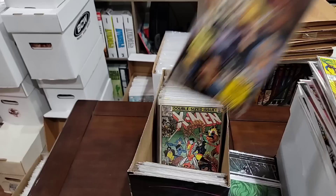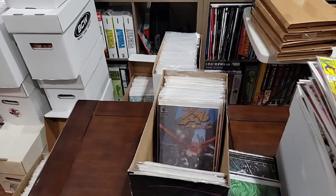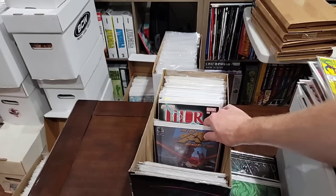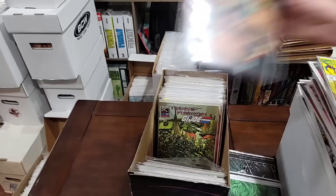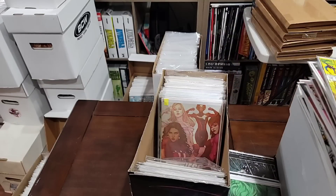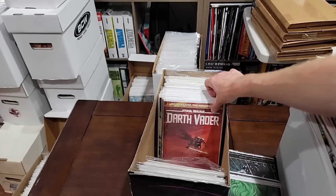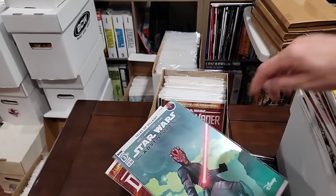Darkhold number two. If this is a number one, which it is, I'll pull them. I like this — 166. I believe that's the first Lockheed. My phone is going crazy here. We'll pull another one of these. I'll have to look this up — that's a number one, we'll pull it. Fearless one — I'll pull the Fearless one. Nice Vader key — I forgot what this is, but it's a key issue. Star Wars Adventures number three — nice cover, I'll have to look it up.